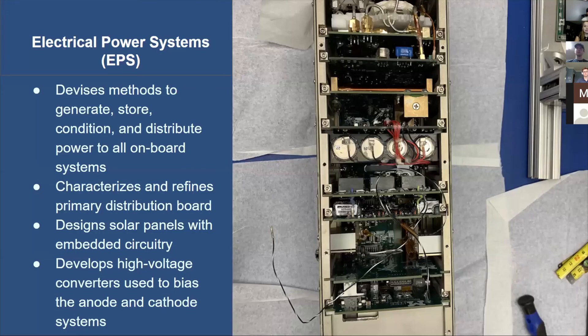The third subsystem is the electrical power system, concerned with all things dealing with power. This includes creating methods for generating, storing, conditioning, and distributing power to all onboard systems, as seen in the photo on the right. Other work includes characterizing and refining the primary distribution board, designing and characterizing solar panels with embedded circuitry, and developing high voltage converters for biasing our anode and cathode systems.